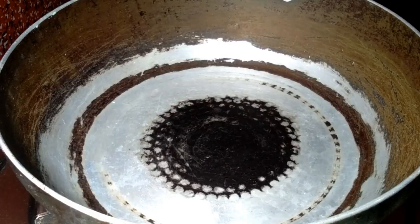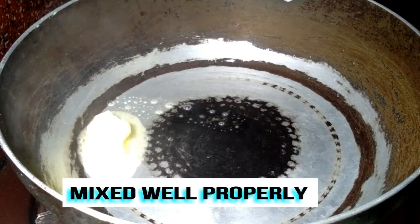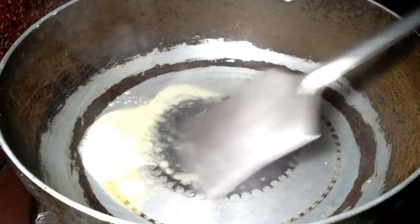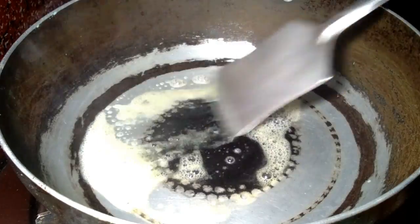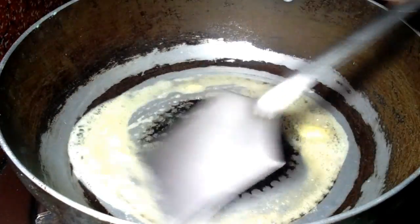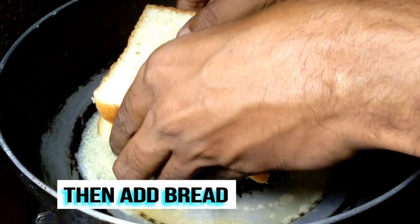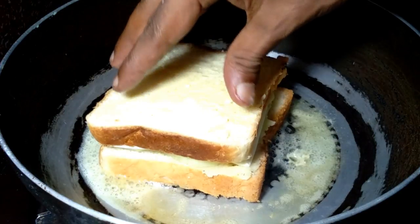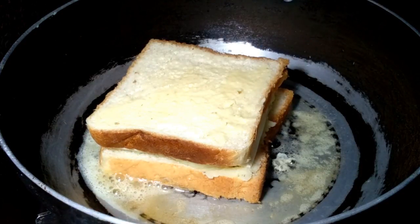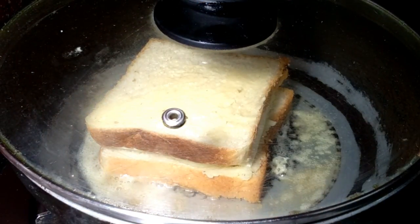Now I take a kodai (pan) and add half tablespoon of butter. Place the assembled bread sandwich into the kodai, then close the lid for two minutes.